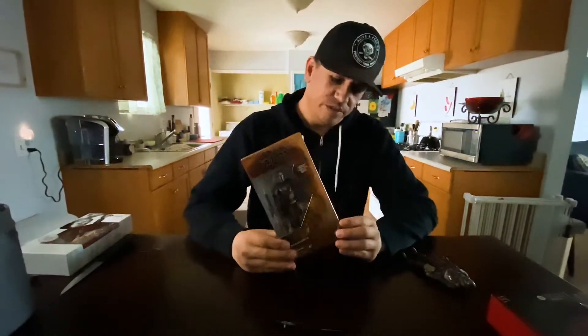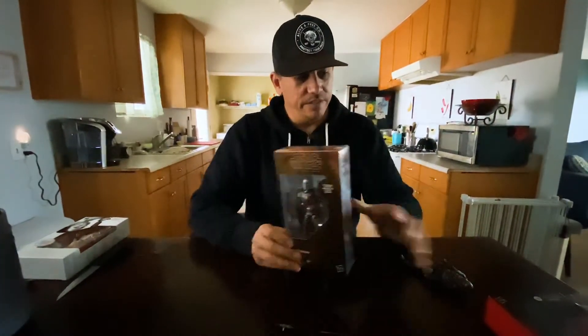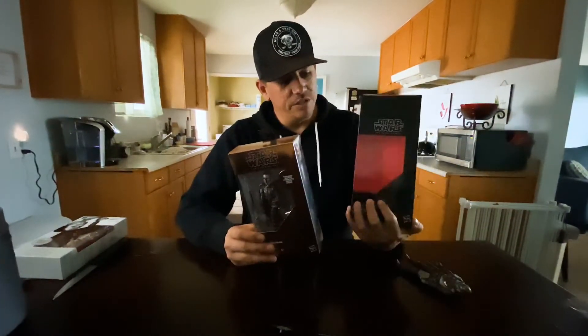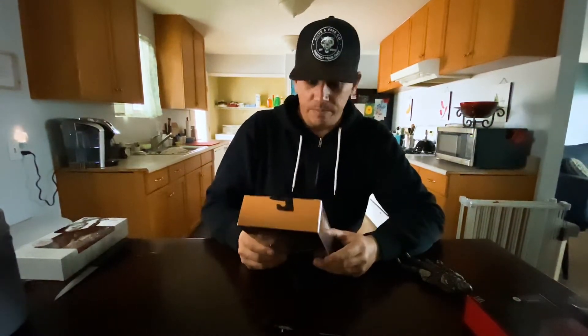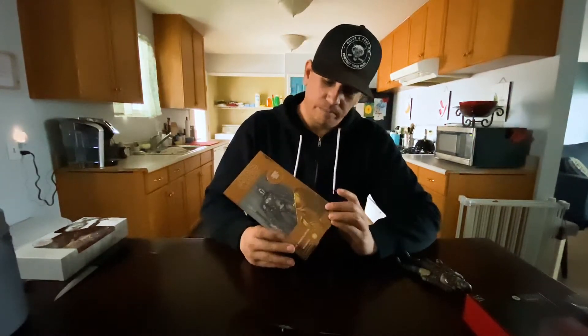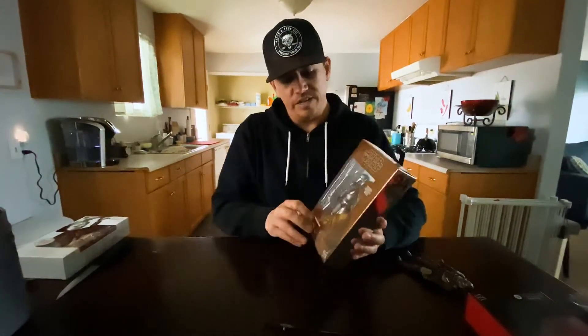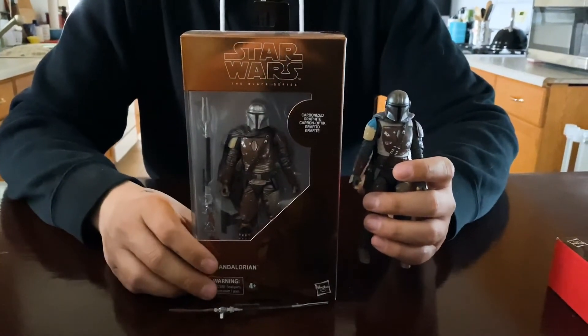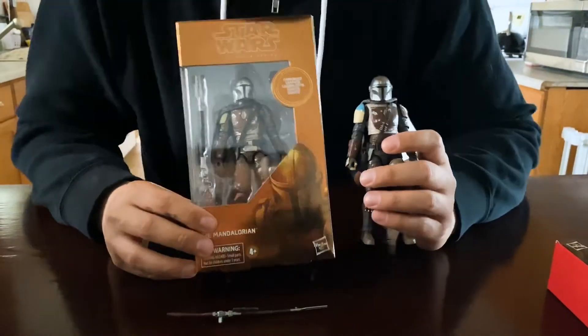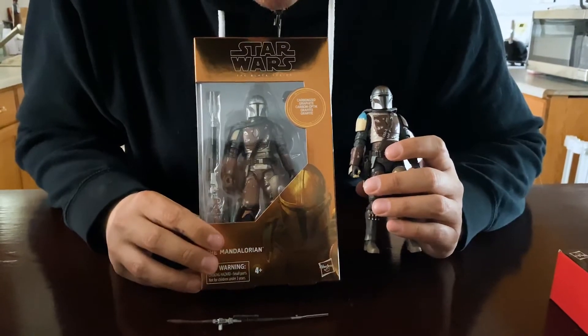You also have the carbonized Mandalorian, the Target exclusive — I'm not going to be unboxing this at the moment. The box is obviously considerably different. This is the regular one, red and black. This one has like a goldish, almost foil reflective box — pretty awesome silver on this side.